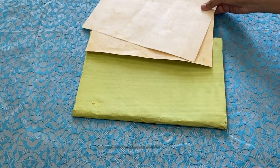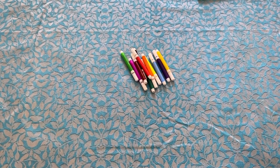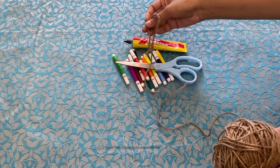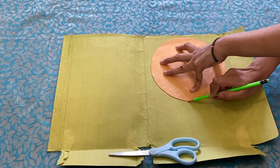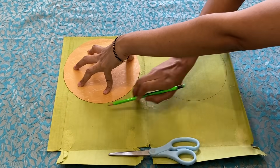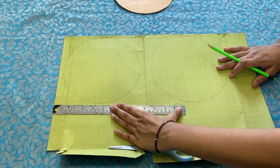For this DIY, you will need handmade chart papers, sketch pens, scissors, Fevibond and some thread. Because of lockdown I didn't have handmade chart paper, but a file folder is made from handmade paper. Basically, we have to take any paper that is thick — don't use cardboard because it won't work for what we want to make.